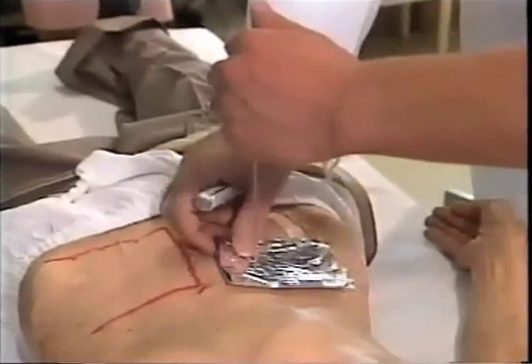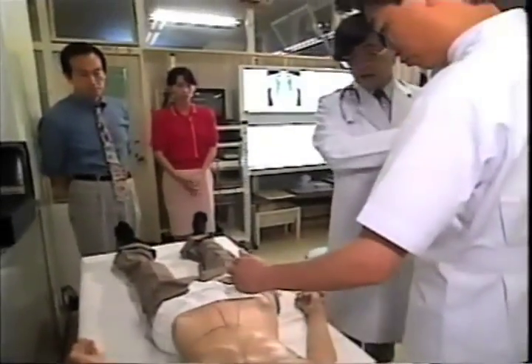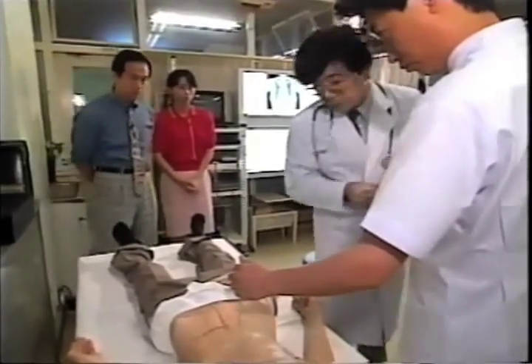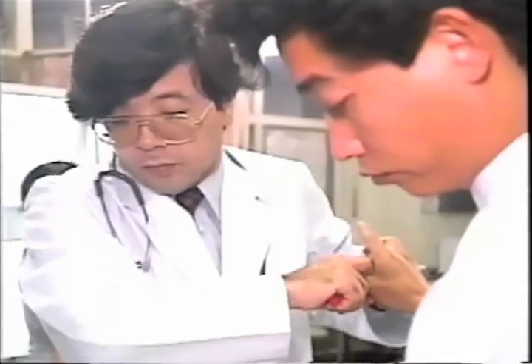According to statistics, the stomach cancer detection rate by annual screening averages about 0.1% in Japan and 0.05% in the rest of the world. But Dr. Shimotsura's rate was more than 20 times higher. No doubt there is something to this phenomenon — the O-ring test.